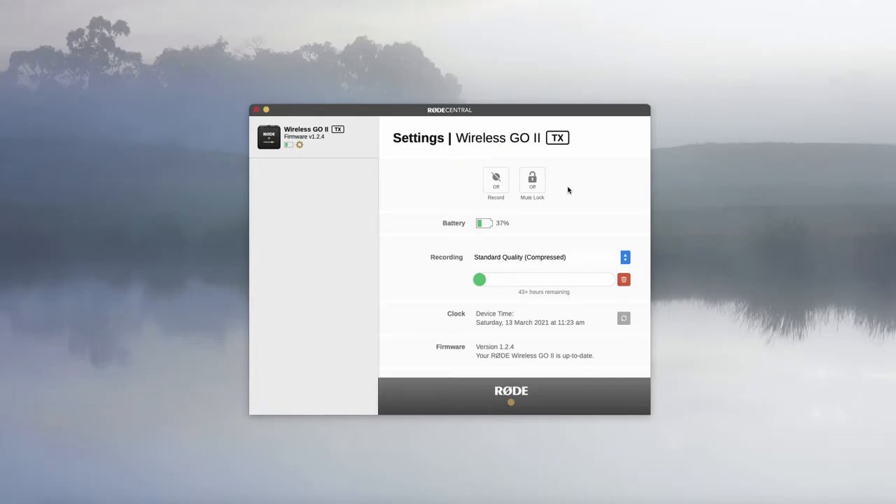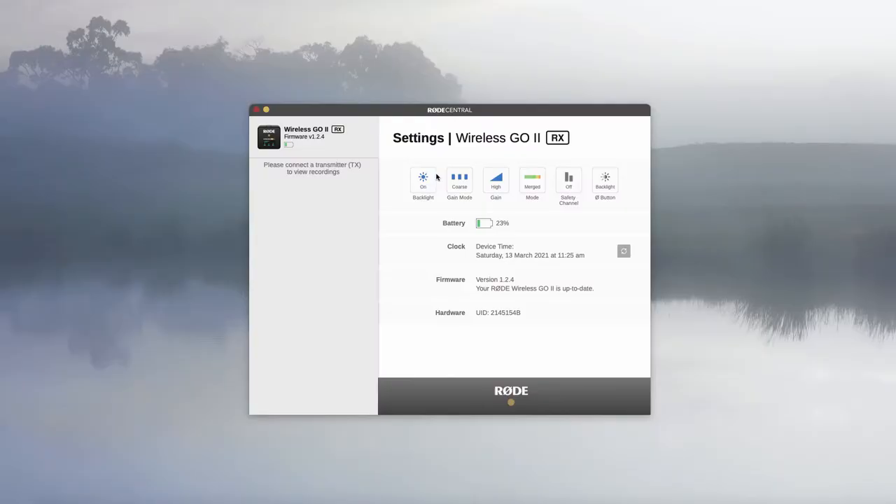The new transmitters now also have an onboard recording facility that you can turn on and off via the Rode Central software. This can achieve over 24 hours of compressed audio or around 7 hours of uncompressed audio onto the internal memory of the two transmitters, which means you no longer have to worry about audio dropout. The three-stage pad is now expandable to 10 stages allowing for finer adjustments, which makes achieving good gain staging into your camera much easier.